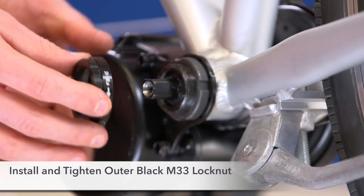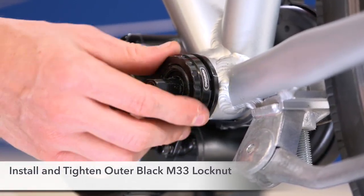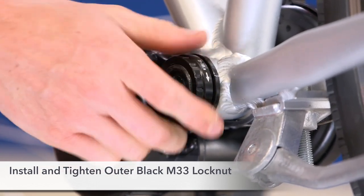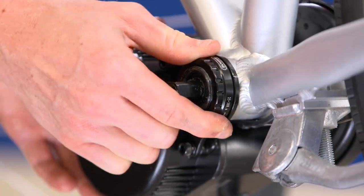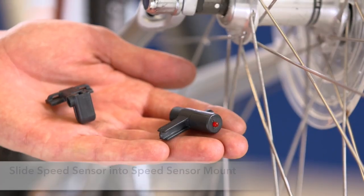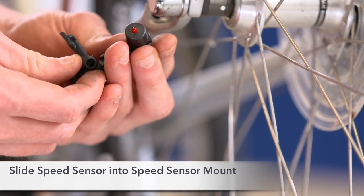Step 6. Install and tighten the outer black M33 lock nut. Install the speed sensor into the speed sensor mount.